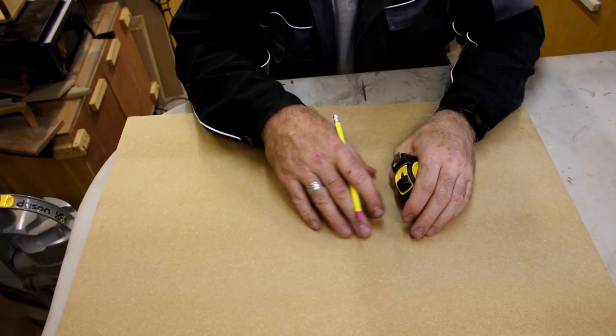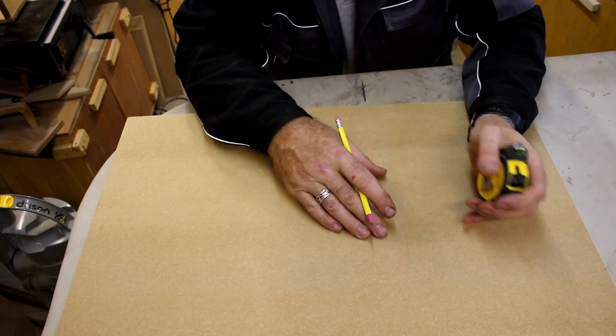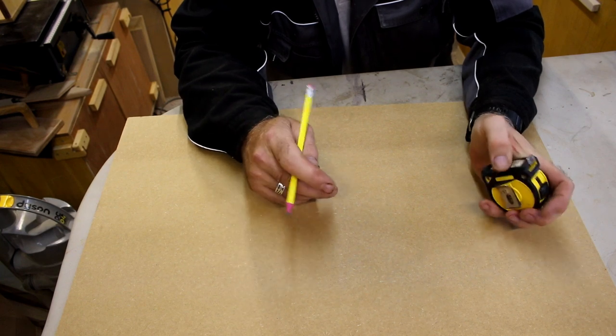I've got the 18mm MDF on the worktop now and I'm just going to mark it out. I'm going to make two squares at 300mm by 300mm.